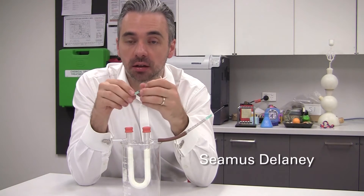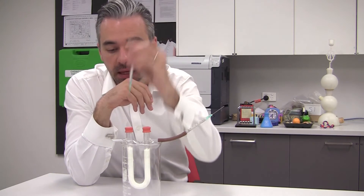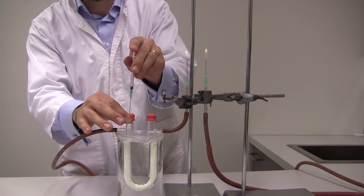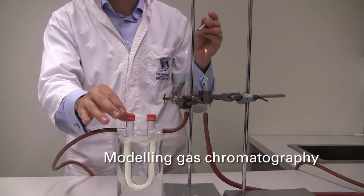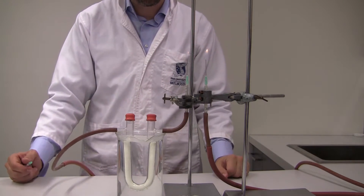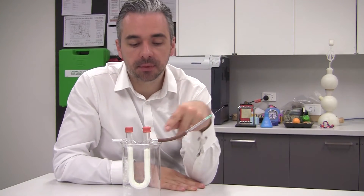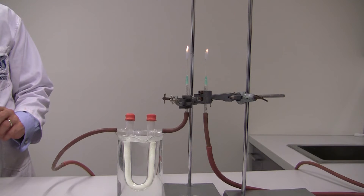Pentane — highly volatile liquid — we don't need much, just a really small amount. Into the septum cap, push the plunger down, and that's going to force it to flow through here. The carrier gas is going to flow that through, and you'll eventually end up coming out the other side and your flame will shoot up.